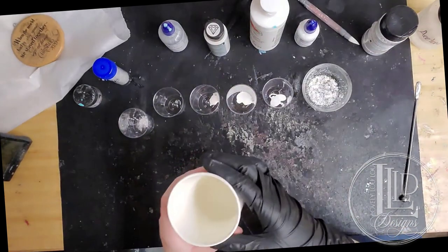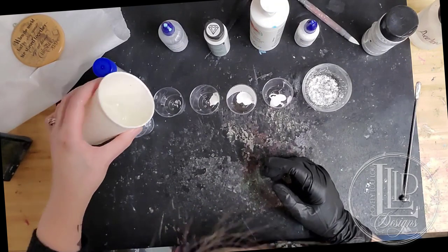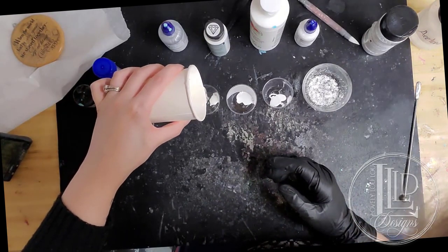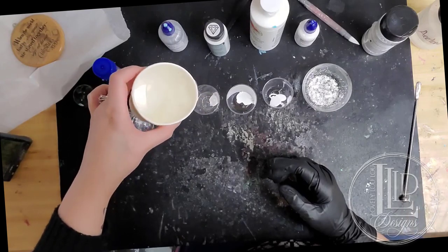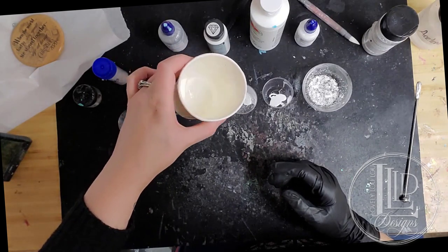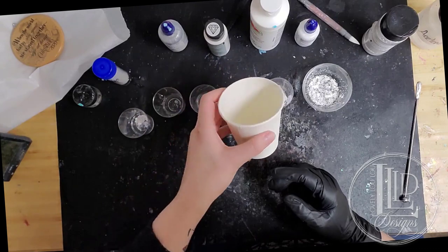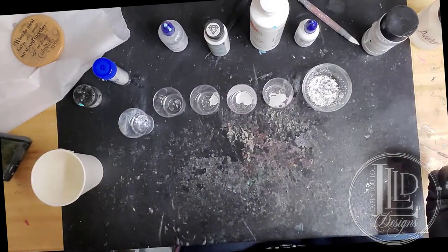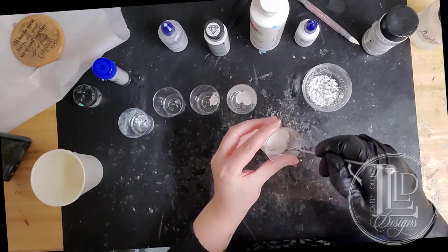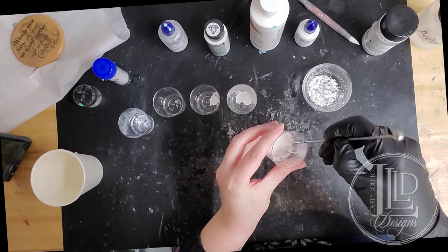So now I'm going to take my cup of epoxy and I'm just going to start pouring some into my colors — just going to kind of cover the bottom of the cup. I'll add a little bit more in the acrylics because the acrylics do kind of thicken the epoxy a little bit more, so a little more epoxy in that will help to keep it from getting too stringy. I'm also going to add a little bit more into the white Armor Art since that is the one I'm going to be using the most of. Now I'm going to start mixing my colors into the epoxy one by one, wiping my tool as I go between so I'm not contaminating each different color.